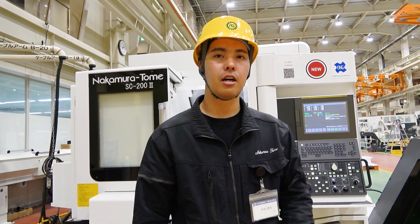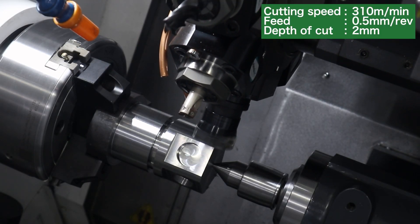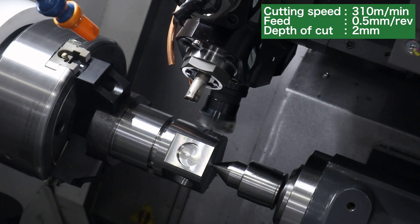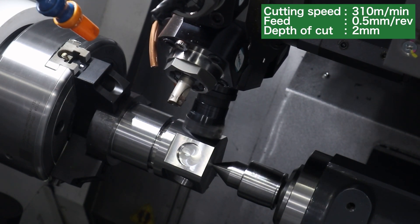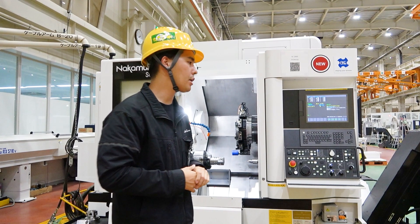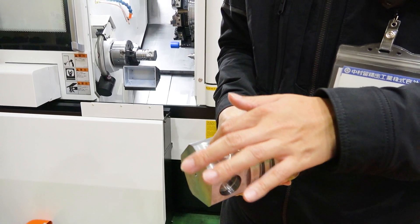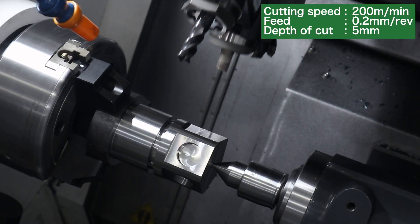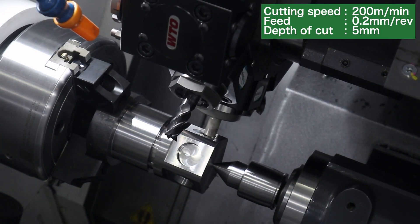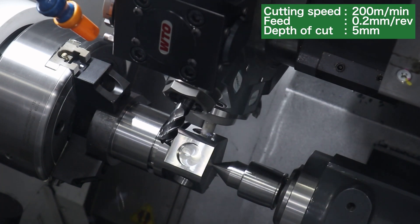Next, we put a facemill on this machine and demonstrate a face milling process. When you think of a facemill, it mainly mounts on a machining center — but we put it on a CNC lathe, just under Mach 2, and it machines very well. Using a facemill on a CNC lathe gives very high speed and a flat face milling process. This is flat machining by facemill. And also, helical milling — we have three axes: X, Y, Z, and milling rotation. We use all of these axes fully for very smooth machining of complex shapes.